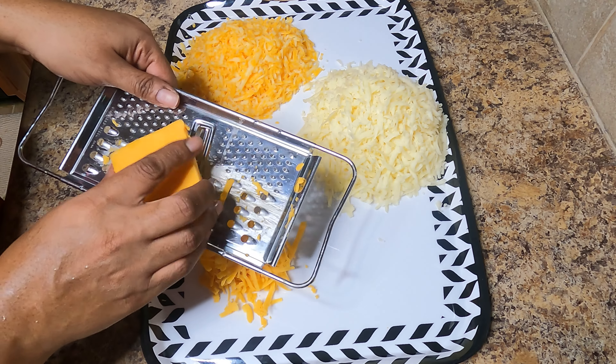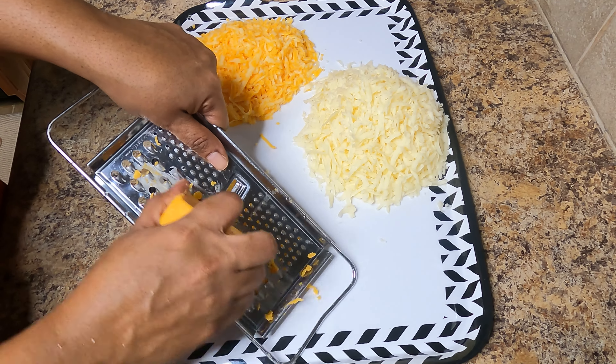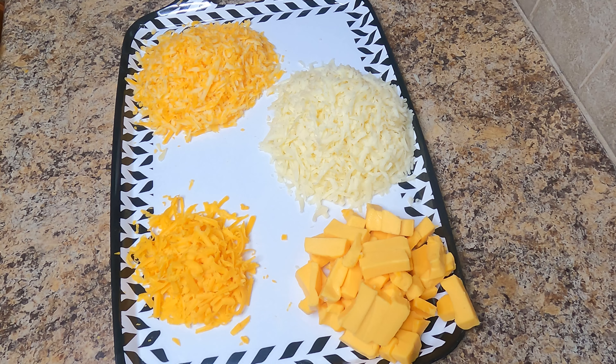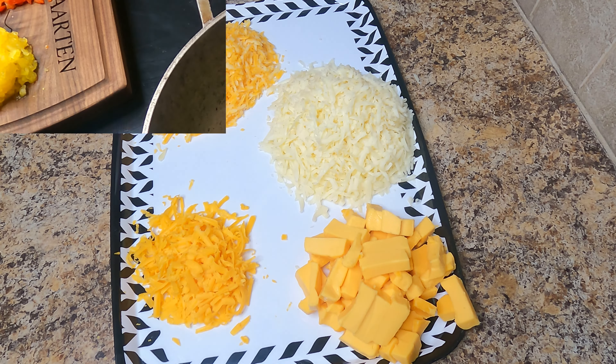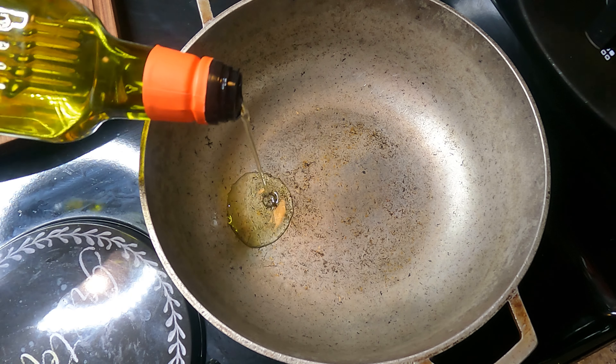You can start grating your cheese or you can use pre-grated cheese as well — that is fine. I have here some Colby Jack, Monterey Jack, sharp cheddar, and some Velveeta cheese. Of course you are more than welcome to choose your cheese of choice.